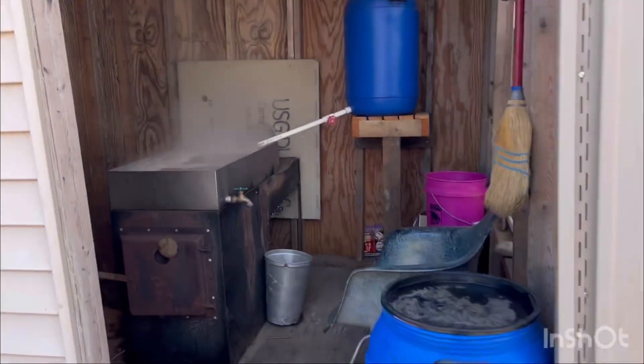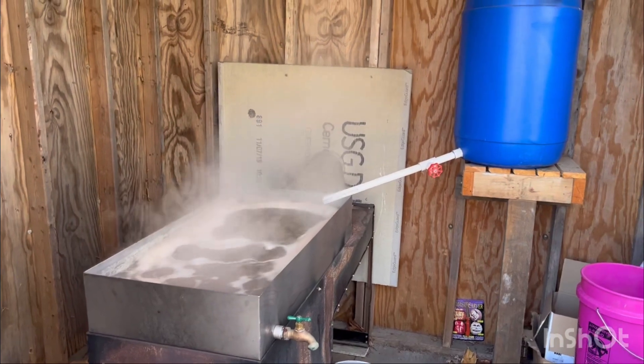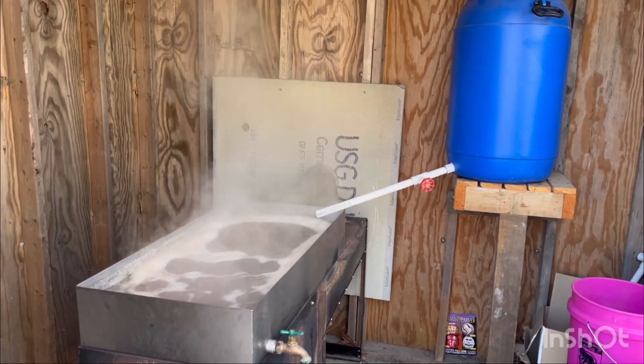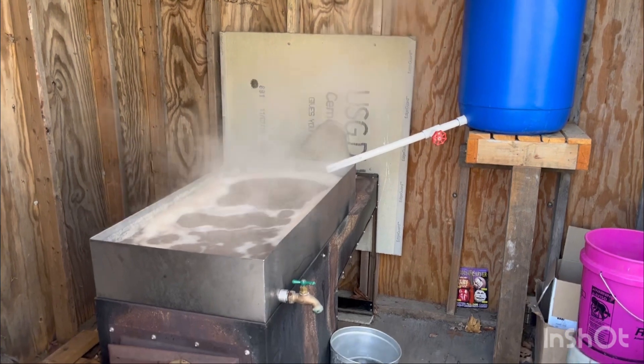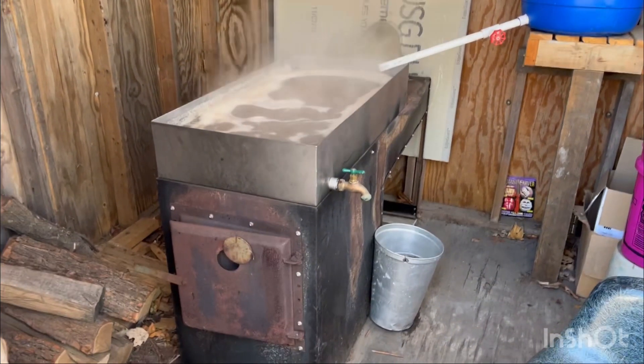I thought we were having a pretty good season so far, and this is our first real full day of boiling. So if you have any questions, let me know and I'll see if I can answer them.